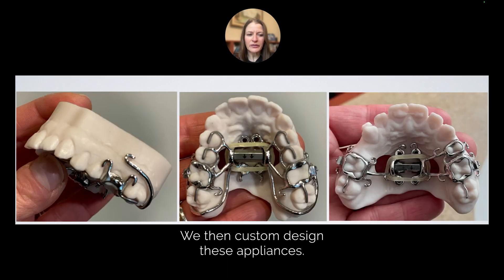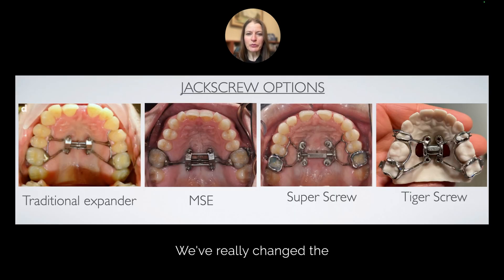We then custom design these appliances. We can protract, we can intrude, we can do a variety of very unique and special movements. In many cases, we can even avoid jaw surgery.